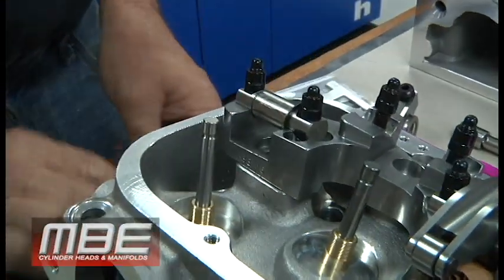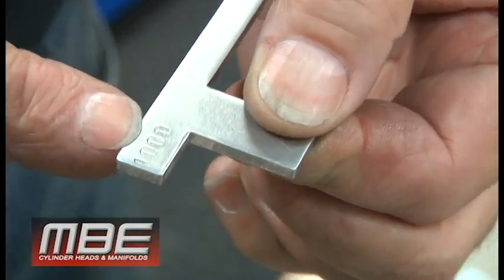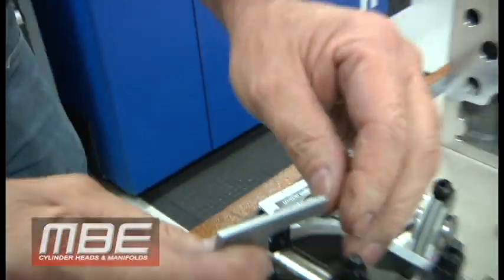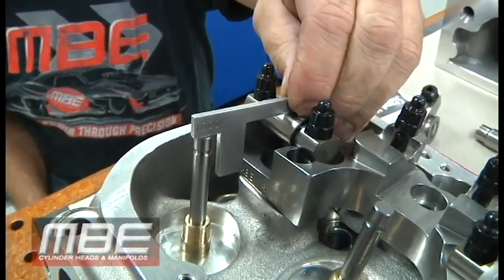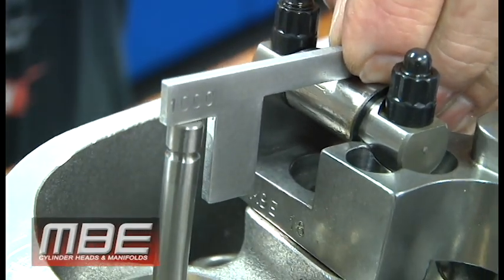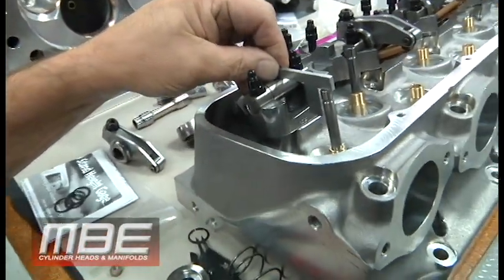Remove the spring and the retainer. Here's the tool we're talking about — this is for one inch, it's a 1-000, which is one inch of lift. They'll have them for 600 lift, 800 lift, 900, and 1 inch. This is how you check your geometry: it sets on the bar and sets flat on the tip of the valve, and it should be parallel to the stem on the machine part of the bar.